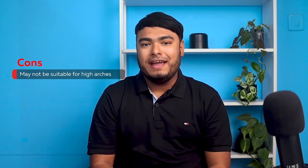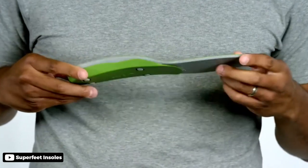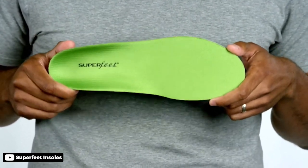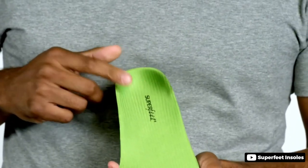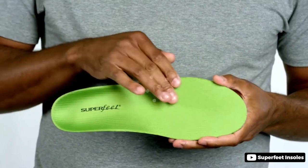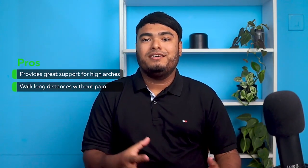Cons: may not be suitable for high arches. If you are searching for a reliable and supportive insole, the Superfeet Green High Arch Orthotic Support is definitely worth considering. These insoles are designed to stabilize and relieve stress on feet, ankles, and back, making them perfect for people who suffer from foot pain. They are also cut to fit your shoes, so you can ensure the perfect fit. Additionally, they are durable and can last up to 12 months or 500 miles. These insoles also have a coating that helps to control odors. Provides great support for high arches; walk long distances without pain. Cons: not comfortable for wider feet.